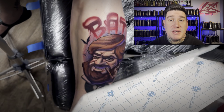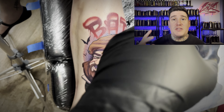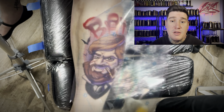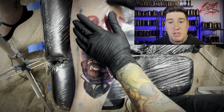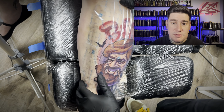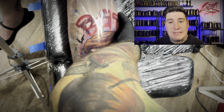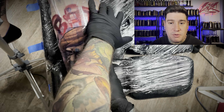Now we're on to aftercare with the Saniderm application. One helpful thing I always like to do is cut around the corners so they make kind of an oval shape — it just adheres to the skin a little better. Putting the sticky side down and making sure to get as many air bubbles out as you can so it's nice and smooth. Once that's wrapped around and applied, I can grab the zigzag line right down the center point and just pull that off.